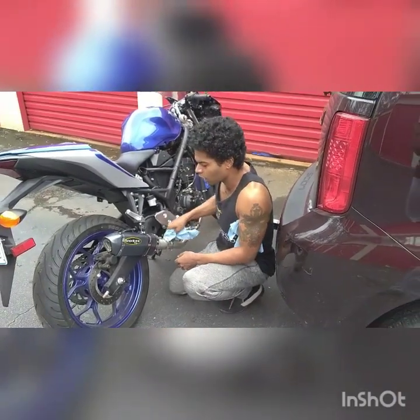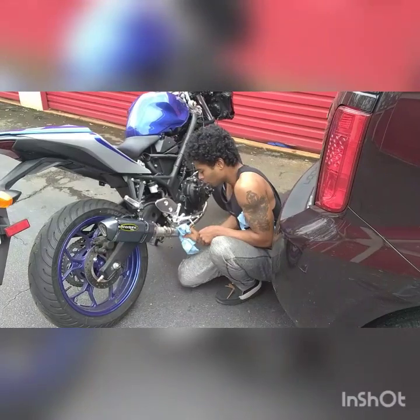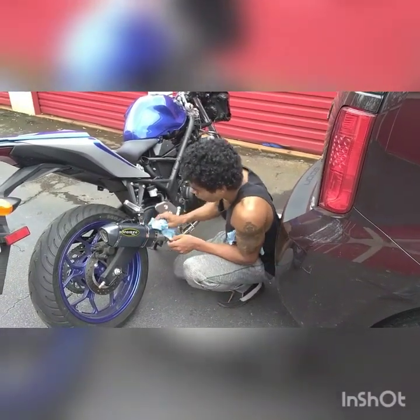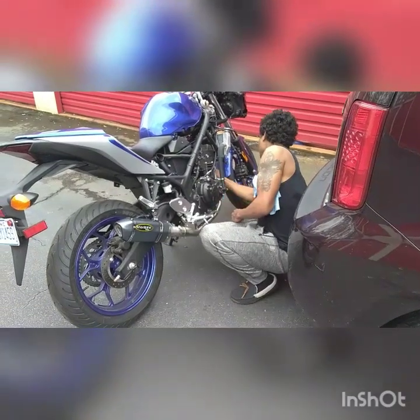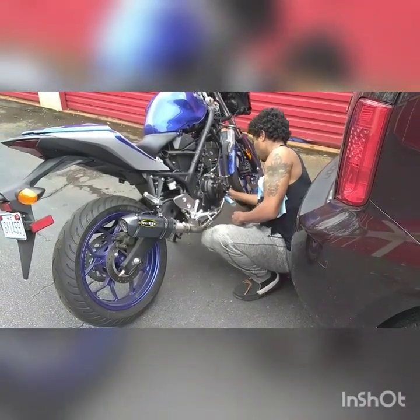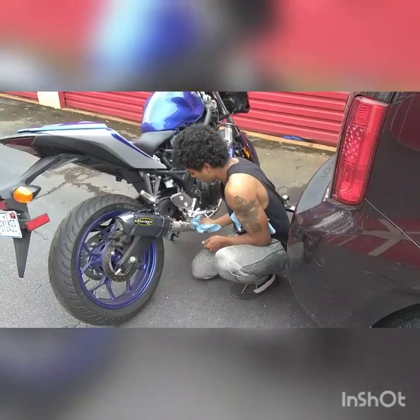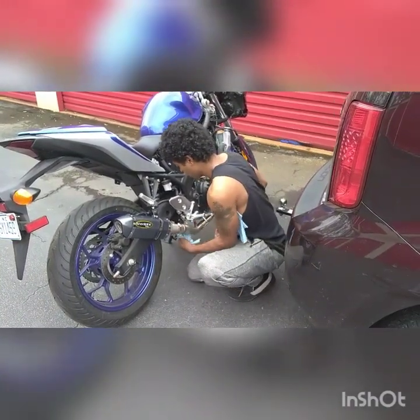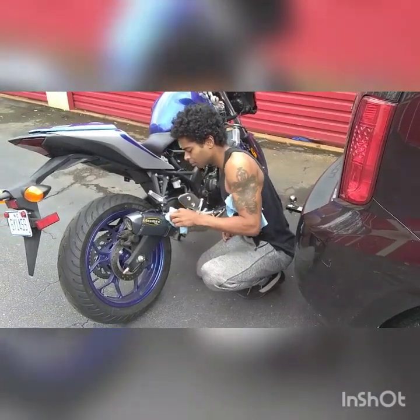The exhaust is nice and clean. The factory exhaust is extremely heavy beyond belief. I'm trying to be quick so that my wife can go ahead and start the bike up. But the exhaust is extremely light — I can't believe how light it is. Oh, we gotta take that baffle out.